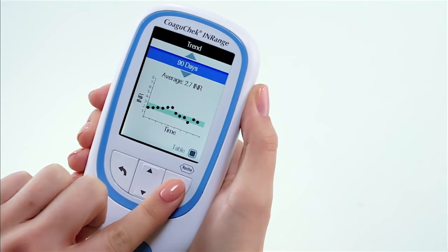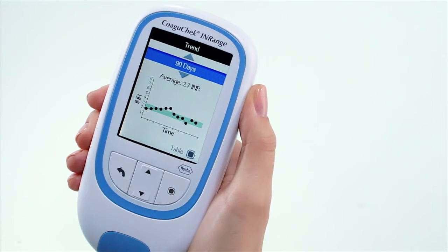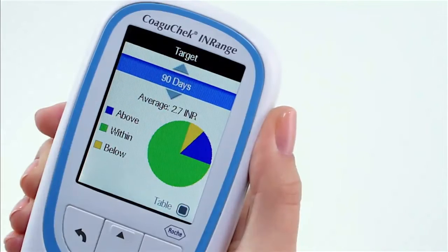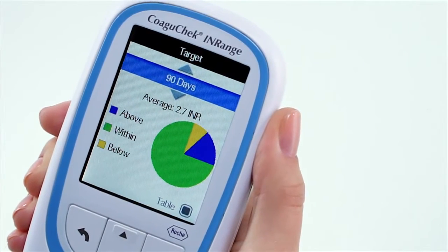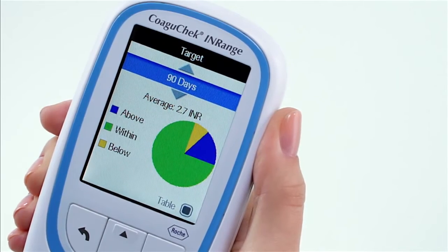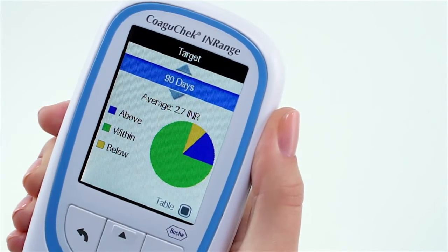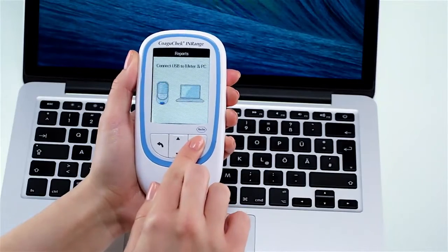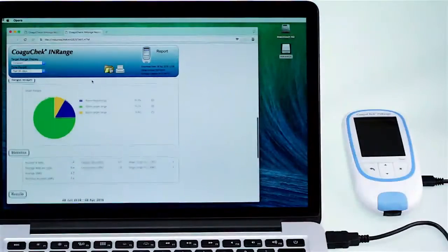Let's review the COAGUCHECK INRANGE and what it can do for you. The COAGUCHECK INRANGE enables you to track your time in range by graphically displaying how many times you have been within, above, or below your target therapeutic range. You can view your results on a PC by connecting your device via USB cable.